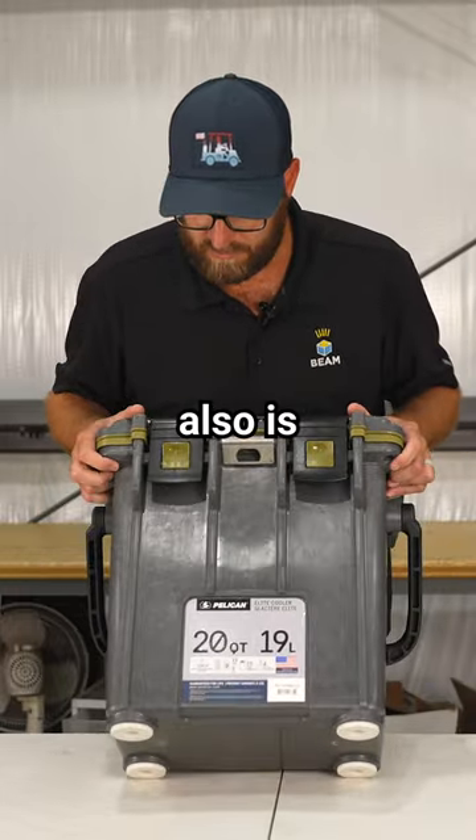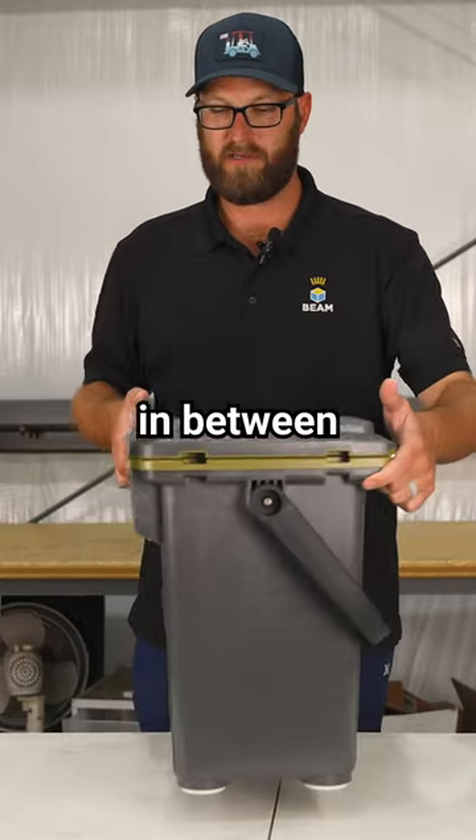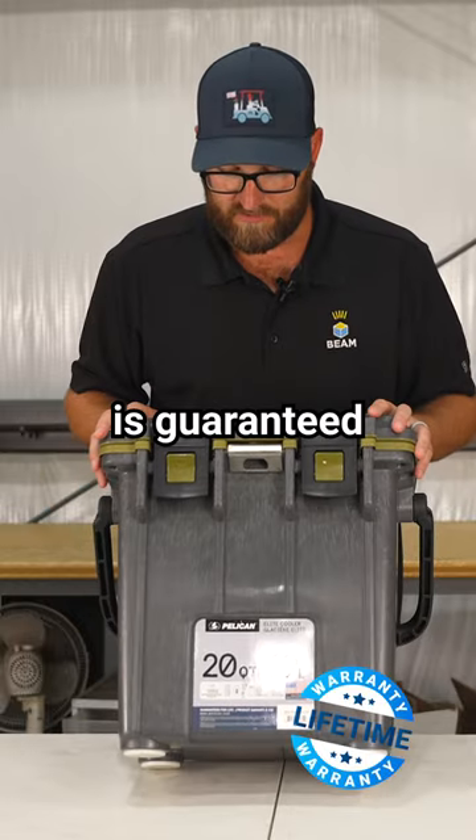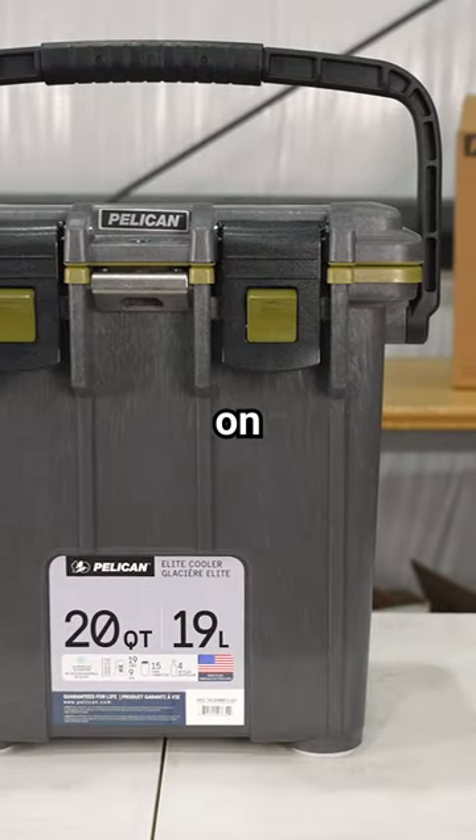This cooler is also great for in-between captain's chairs in a van, or riding in the front seat of the truck. The cooler is guaranteed for life. You may find it on EliteCooler.com.